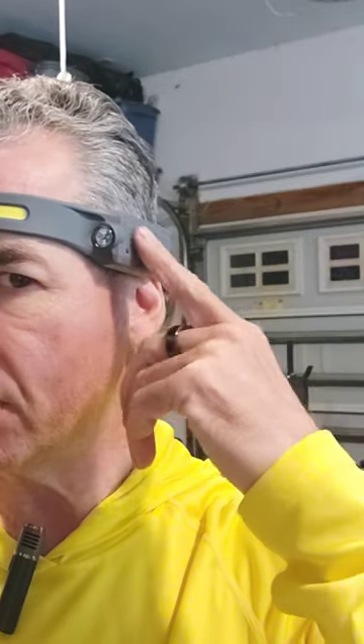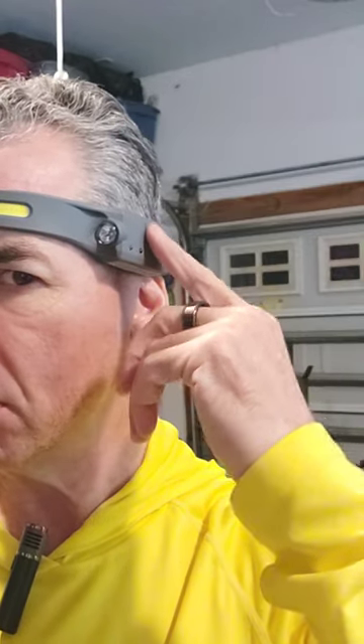It also has a motion detecting mechanism. Back here is the power and here's the motion detecting. Okay, there we go — motion detecting. See, it didn't even touch it and it turns off. It works when it wants to work, but it's pretty cool.